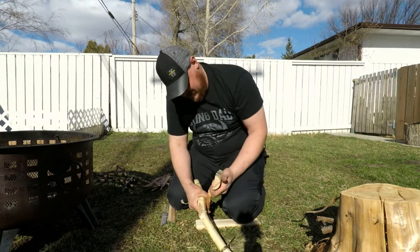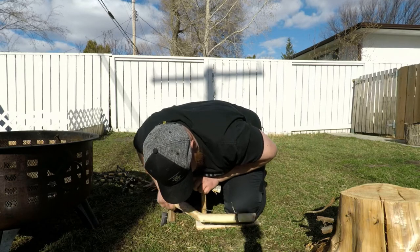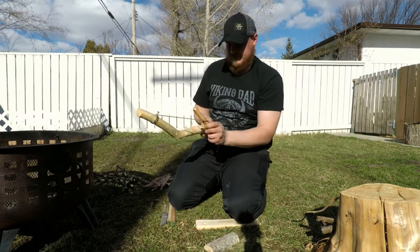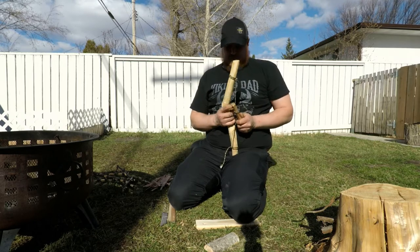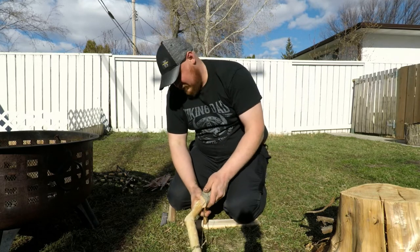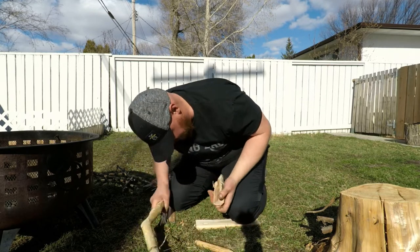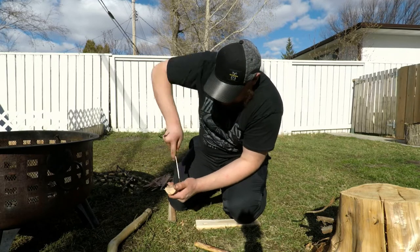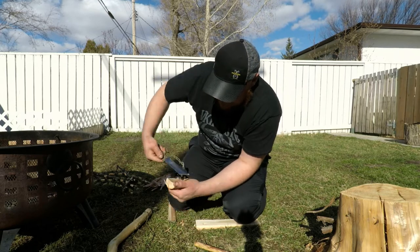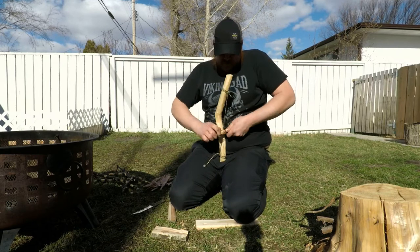This is just the initial burn-in. As you can see, I'm definitely not a professional at this. Don't go out into the bush and try this for the first time out there — trust me, you're going to get really frustrated. If your hole isn't deep enough you'll have problems. Anybody who says doing a friction fire is easy has never done it.